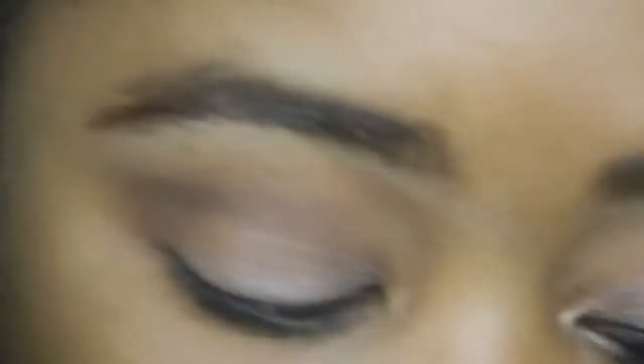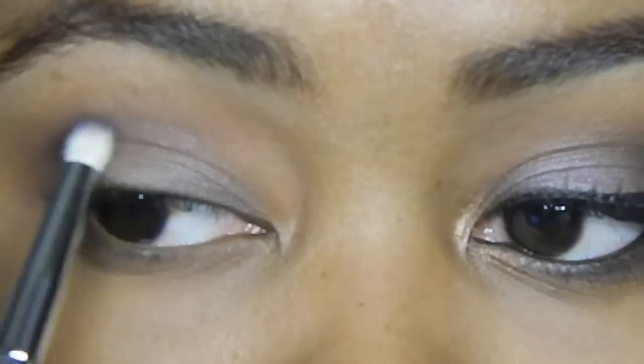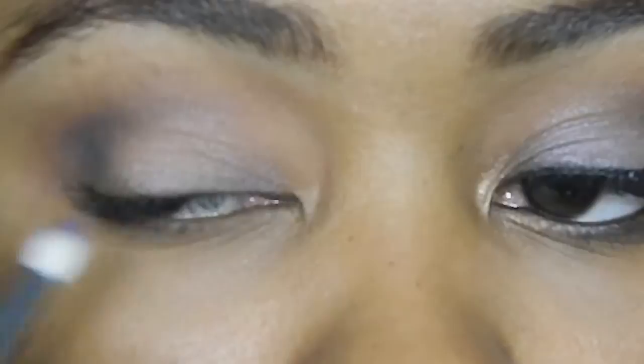I'm taking an e15 brush and picking up that same cross-culture that we put in the crease, applying it right under the lower lashes — just smudging it in there, making sure it's tight to the lashes. I'm also using an e30 brush and picking up the dark purple called Pylor Smoke, using that pencil brush to apply it right into the outer V. This is a technique I like to use to place the color before blending with another brush — easy if you're not good with blending.